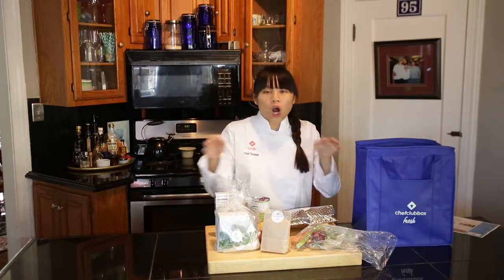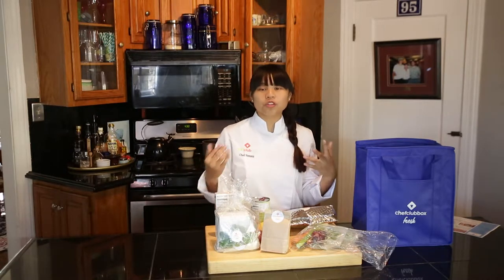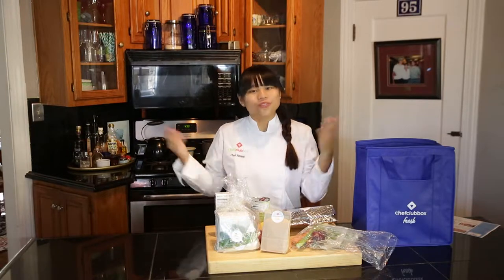It's very important to prepare all of your ingredients before you start cooking, and on the back of your recipe card are the ingredients with instructions on how to prepare them. So I'll go do that, you do it too, and we'll meet right back.